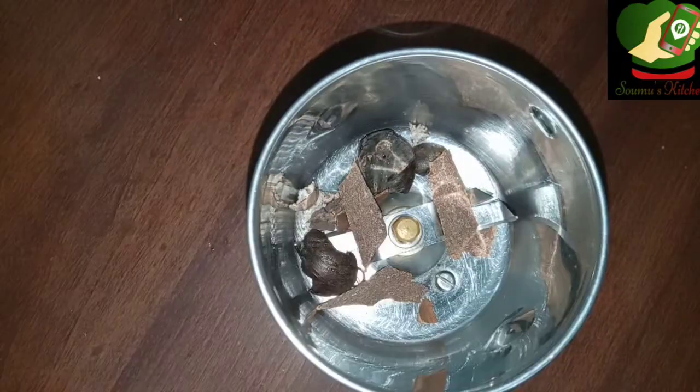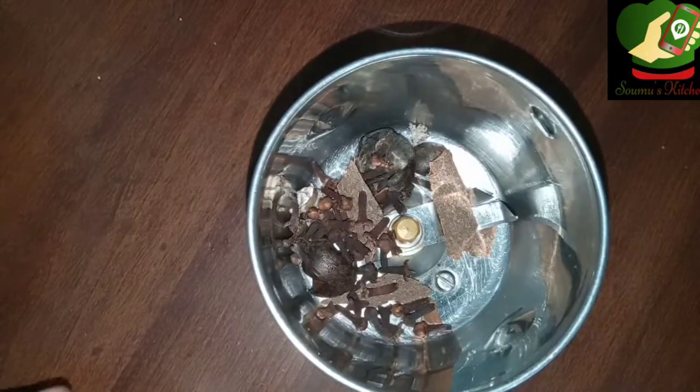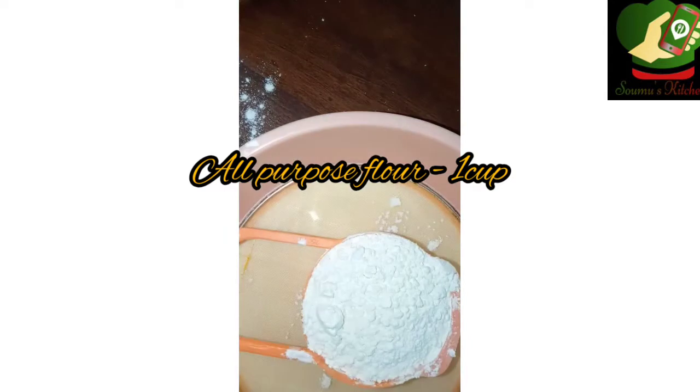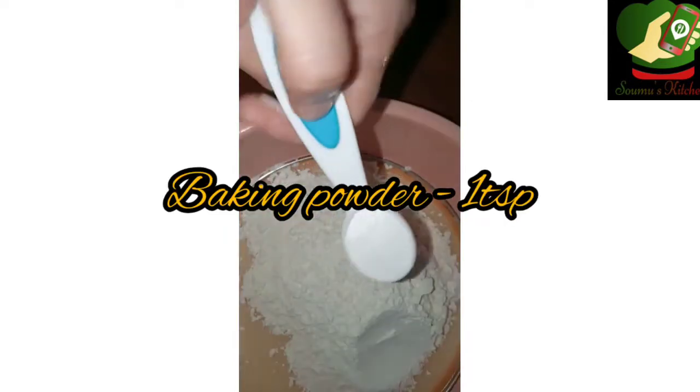I used to put cinnamon. This is the grambu (cloves). We used to put it in the grambu as well. Now, we used a cake with butter.